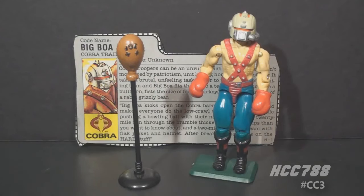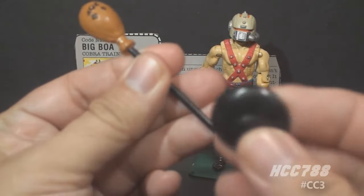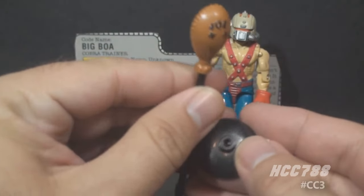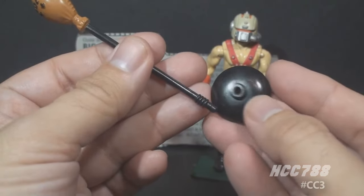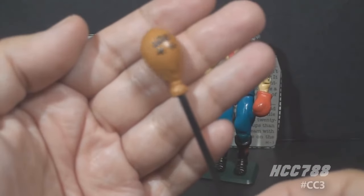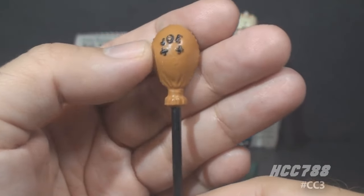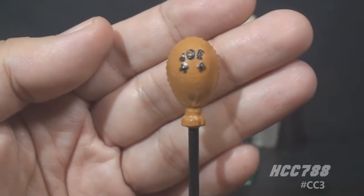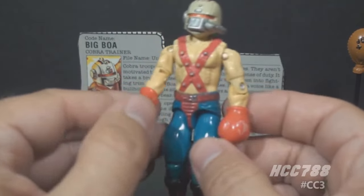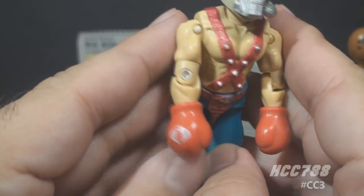Let's take a look at Big Boa's accessories, starting with his punching bag. This punching bag is two pieces: a base in black plastic, and a brown punching bag on a black pole. The pole connects to the base by pegging it into the hole. The punching bag is painted brown on black plastic, with the word 'Joe' in black letters and a couple of black stitch marks. He has two boxing gloves, a left and a right — they are red with white Cobra emblems on them.